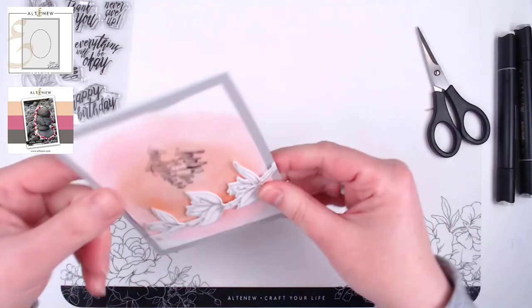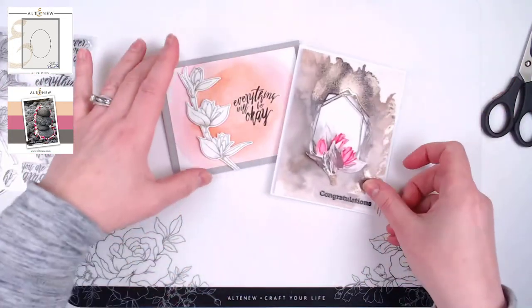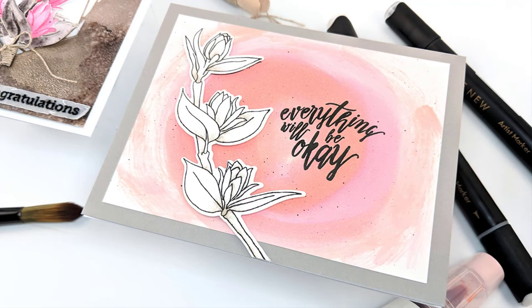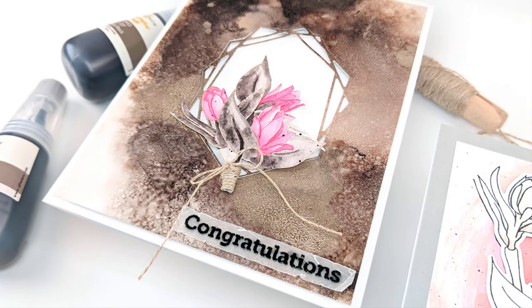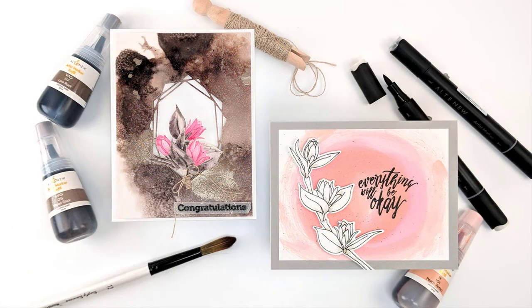And there we have two different takes on this simple sketch, using the April inspiration challenge to bring all the colors, textures, and style into play. I'd love to see you play along with this month's inspiration challenge — link up your projects on the Altenew card blog and on social media using the hashtag Altenew. You can also use the hashtags Altenew Sketch Starters and my hashtag PM Retreat. Thank you so much for stopping by — happy crafting!